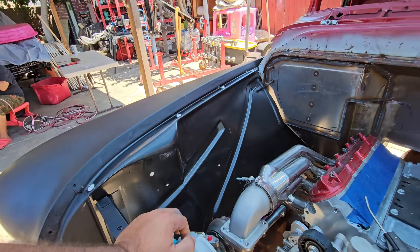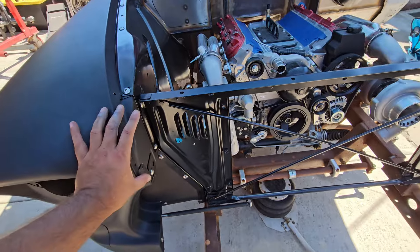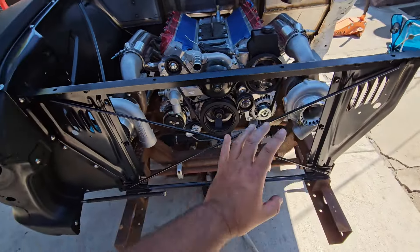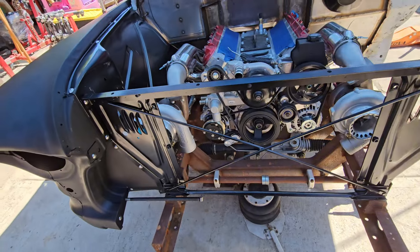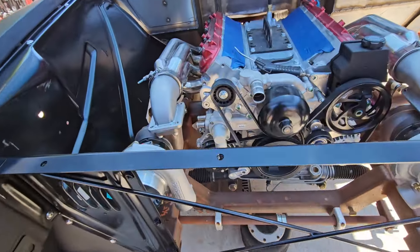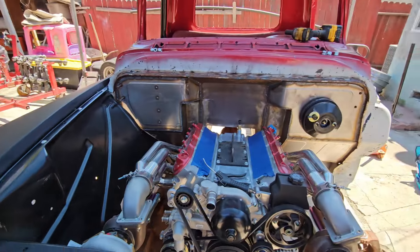I can move on to this side now. It has a beauty piece that goes here and a beauty piece that goes there — I've got to find those. And there's the hood latch. Then that's it for this side.